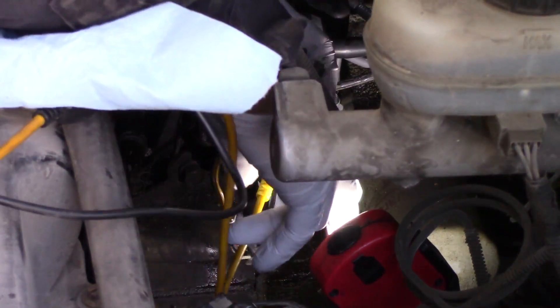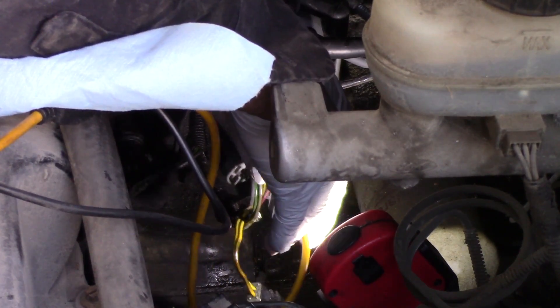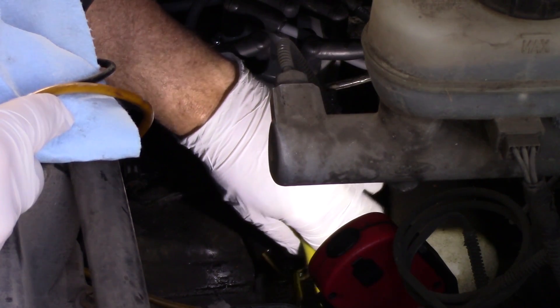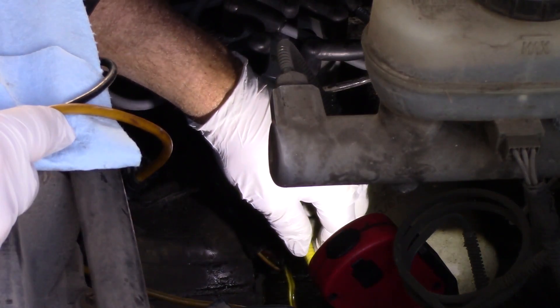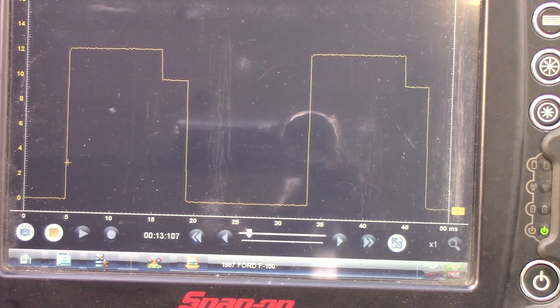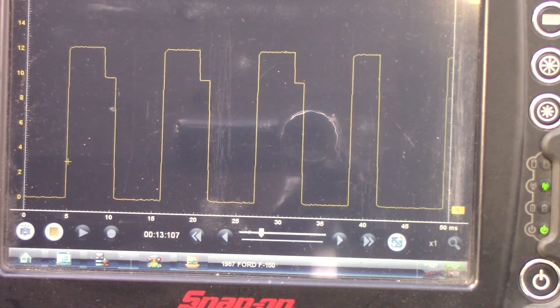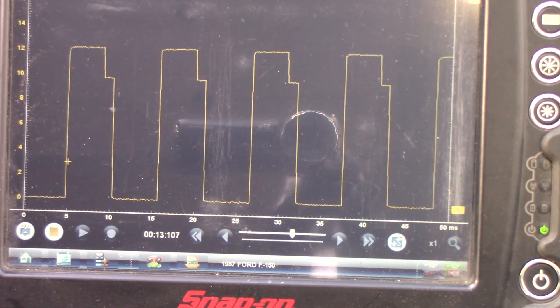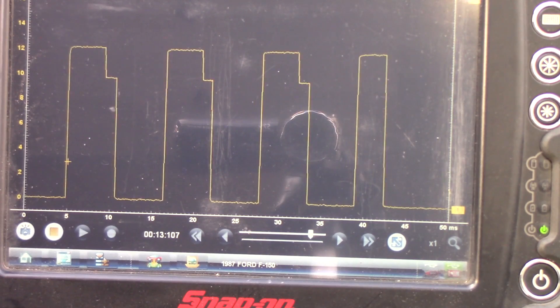In order to diagnose this distributor issue, we're going to check the profile ignition pickup waveform and duty cycle. That's that dark blue wire at the ignition control module. We'll just ground our other test lead and look at that waveform. The duty cycle should be anywhere between 47 and 53 percent. You can use a dwell meter to check that — just use a six-cylinder scale and you should be measuring somewhere between 28 and 32 degrees.